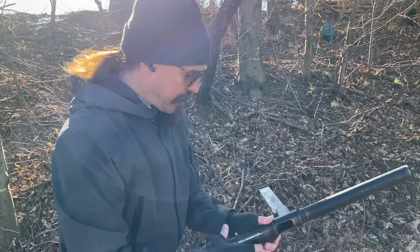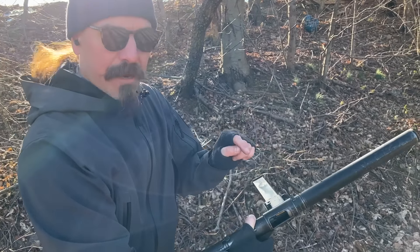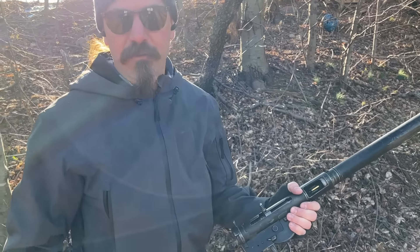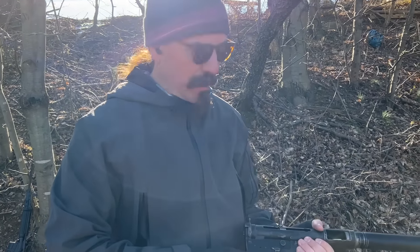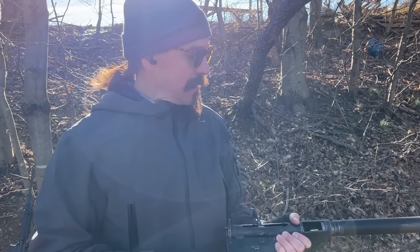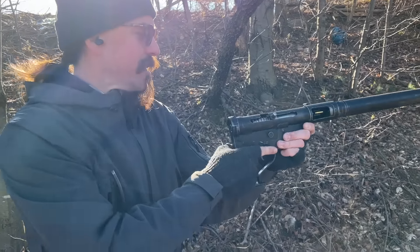However, it is worth pointing out that between the very short barrel and the porting in the barrel, this should reduce the velocity of 115 grain 9mm to apparently about 800 feet per second, which is thoroughly subsonic, and should keep it really nice and quiet. We've got quite a large suppressor on there. So, let's see how she does.